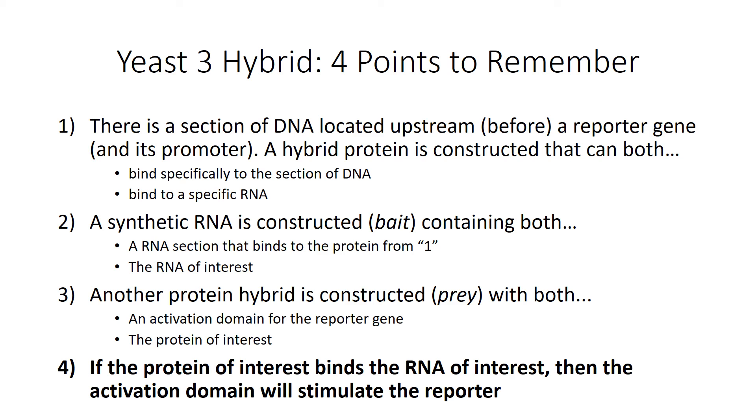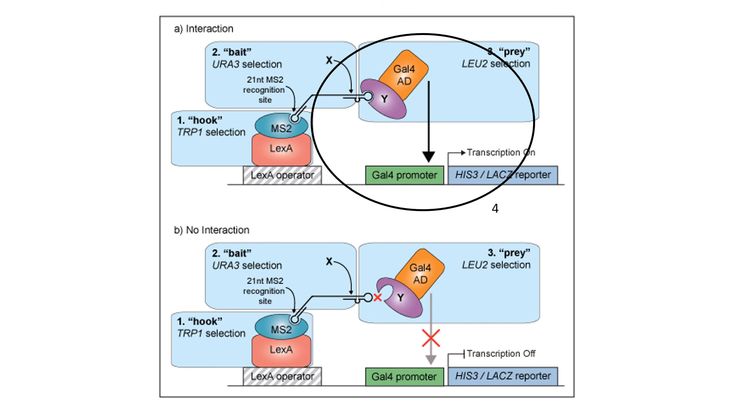The fourth and final point: if the protein of interest binds to the RNA of interest, then the activation domain will stimulate the reporter. Let's go back and look at the picture. If your protein of interest Y is able to bind to your RNA of interest X, then your activation domain will be close enough to the reporter to turn it on, and you'll be able to tell that your two components bound to each other — these colonies would be blue. If your protein of interest Y does not bind with RNA X, the activation domain will not turn on the reporter because it's not close enough, and the colonies would be peach.